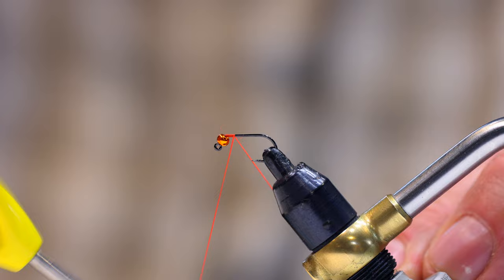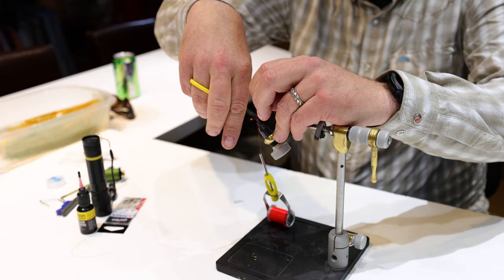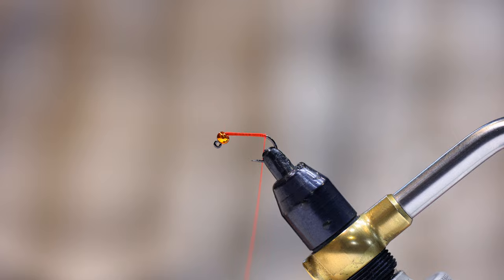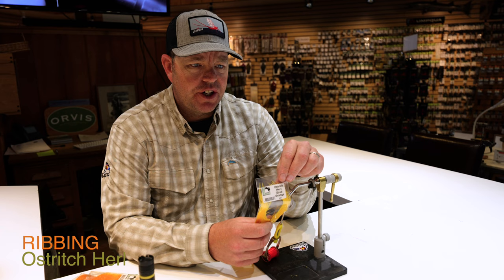I'm going to place this radiant bead on the jig hook and slide it clear up to the top. Then I'll start the thread, liberally laying it down — I'm not too worried about keeping a small profile — and I'm going to wrap the thread back to about the bend of the hook, then cut off the tag end. I actually think a good thread layer is important here for one of the upcoming steps; it helps keep everything contained.